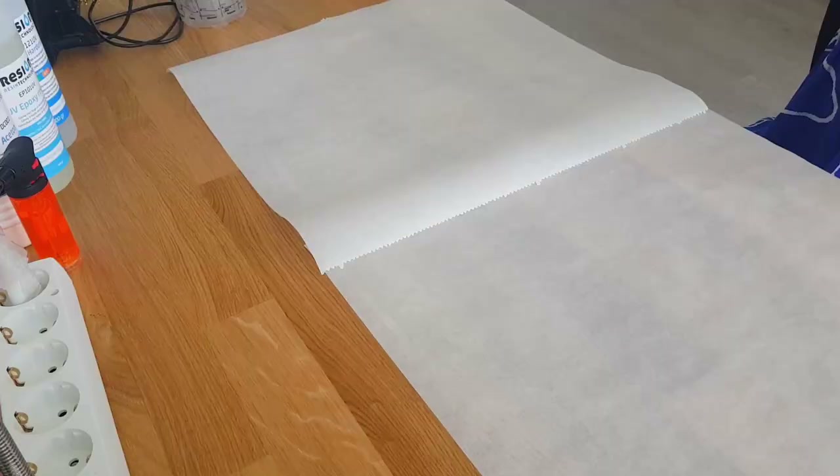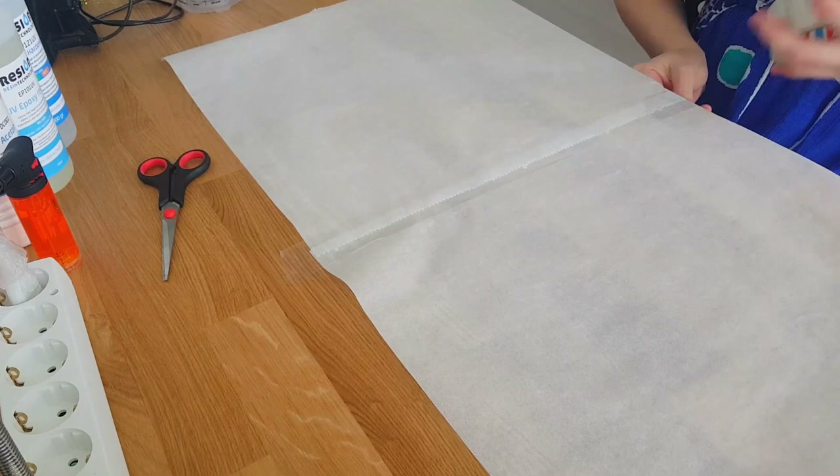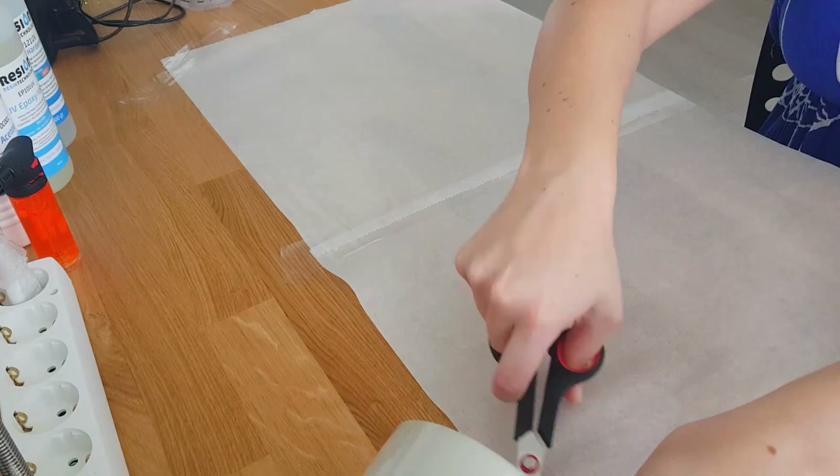Apparently working with resin can be quite a messy business, so I thought it best to cover my desk with some paper — particularly baking paper, because when it's dry the resin doesn't stick to it. I might get a few uses out of it. Before we get started, we just have to make sure we're working safely.